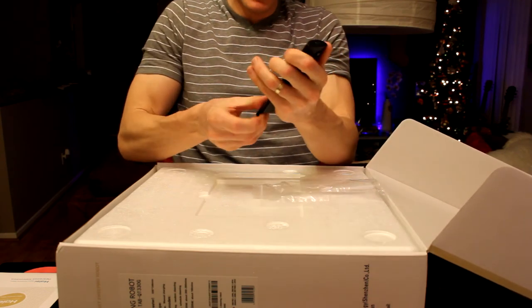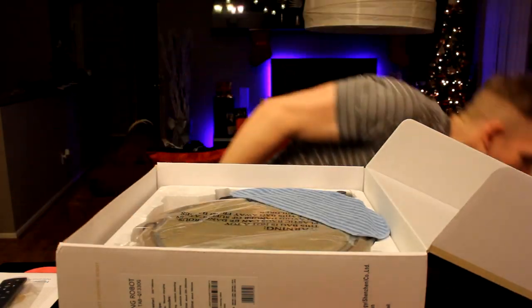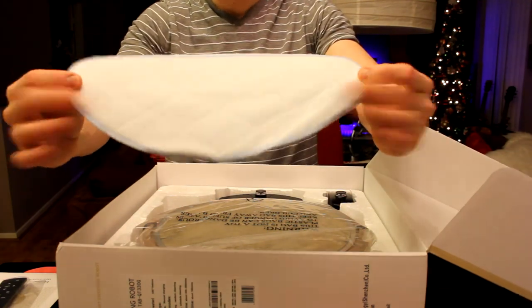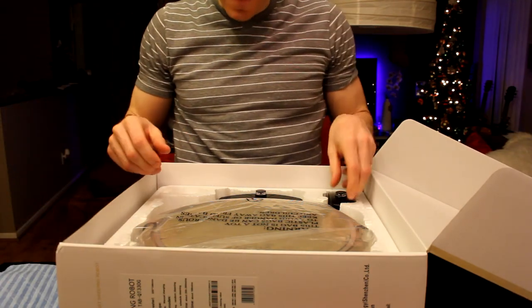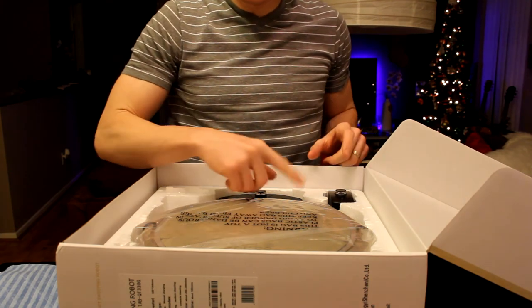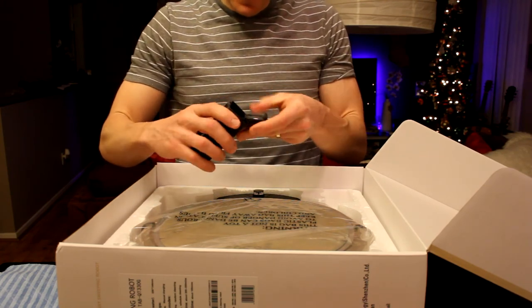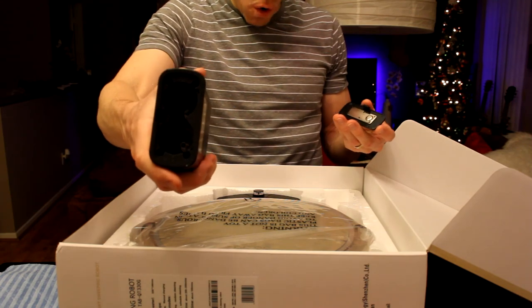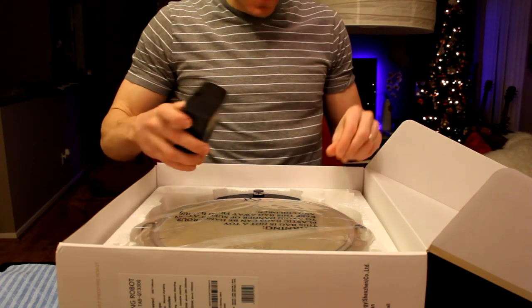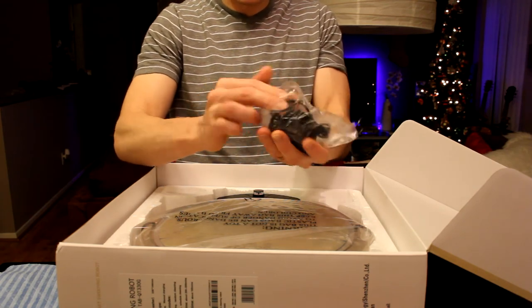We have our remote control. Let's see if there are any batteries in it — it's going to take two AAA batteries in the back. We're not sure if they included batteries yet. As you remove the first piece of styrofoam you're going to have the mop. Very cool — the mop is right on top, one side is white, one side is blue. First up is going to be a virtual wall — looks like a little barricade. That does take some large batteries; we'll check the instruction manual to confirm the size.